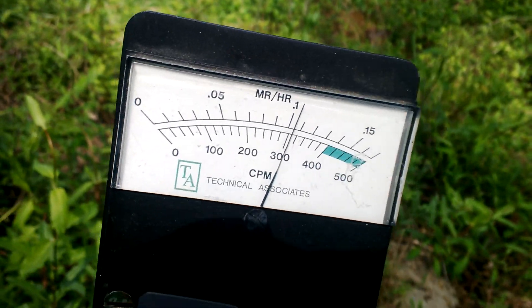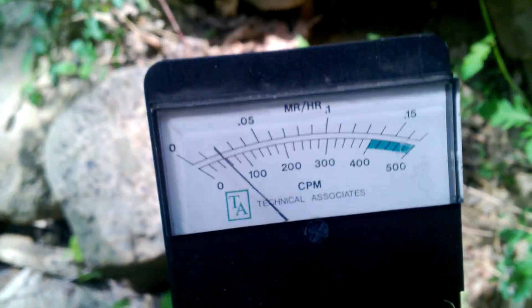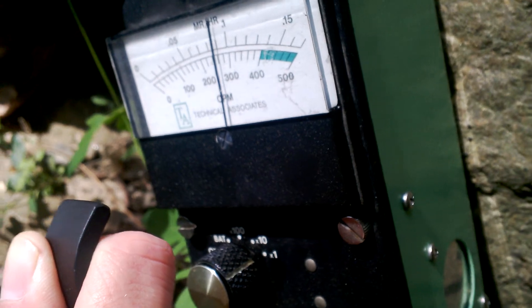That picks up gamma. Now let's get this pancake probe. I just hit my head. Let's turn it on — and again, don't pay attention to the needle, just listen to the clicks to compare to background. This might be hard to hear because of the water, but I'll try to put the phone close to the speaker.